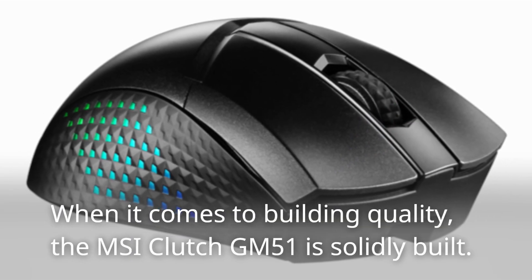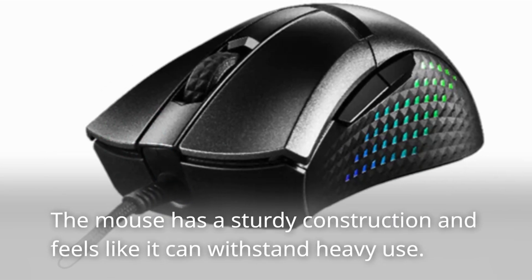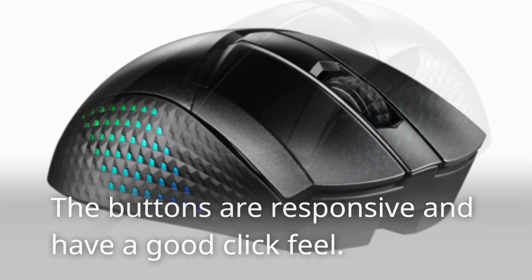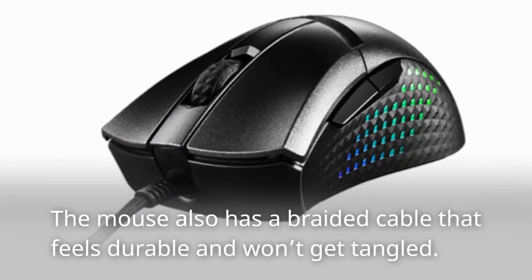When it comes to build quality, the MSI Clutch GM51 is solidly built. The mouse has a sturdy construction and feels like it can withstand heavy use. The buttons are responsive and have a good click feel. The mouse also has a braided cable that feels durable and won't get tangled.